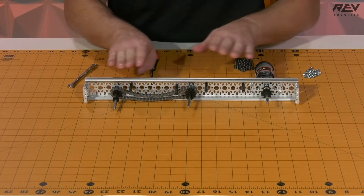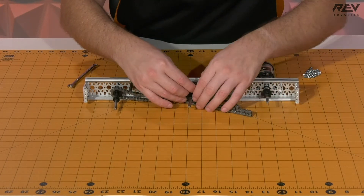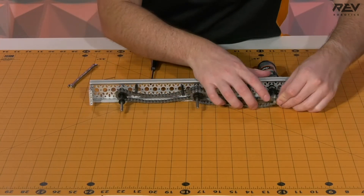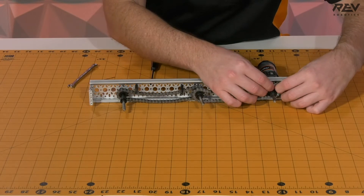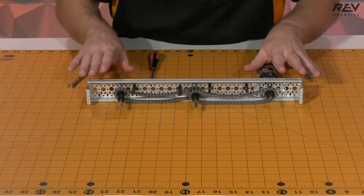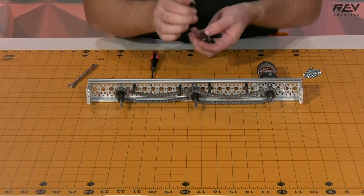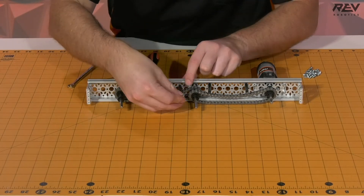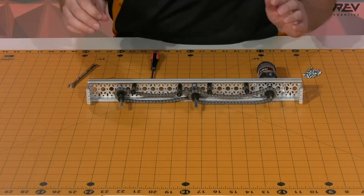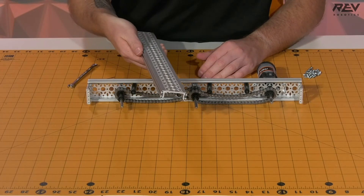Now let's do the same thing on our second chain — we're going to start with the double sprocket in the middle, make sure it goes all under, then move it over to our drive rail sprocket. Once that's complete and looking nice, we're going to go ahead and grab our tensioning bushings. Then grab our last piece of C-channel to finish up the drive rail assembly.